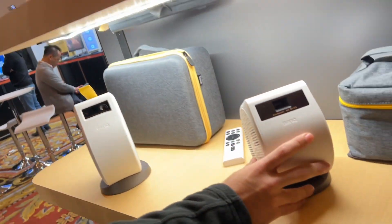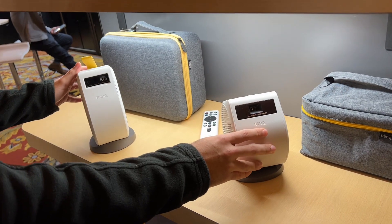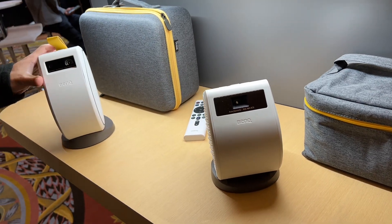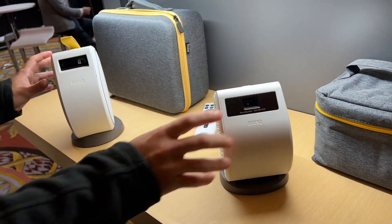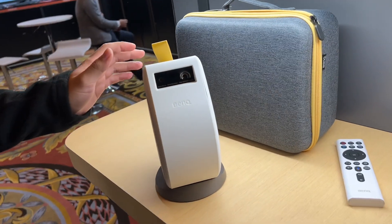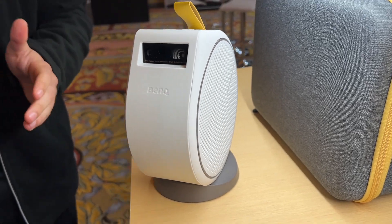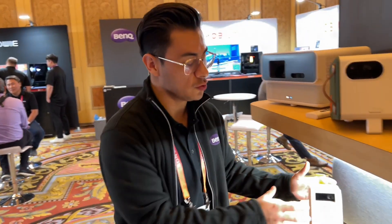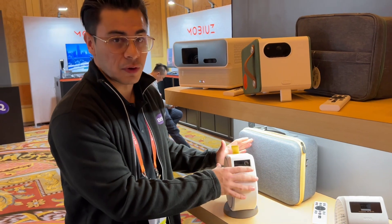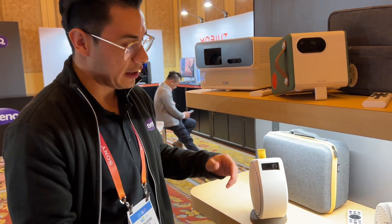This is the GV11, the sister model to the GV30. They're virtually identical — both come equipped with an ATV dongle. The difference is the GV30 is 300 ANSI lumens and 720p resolution, while the GV11 is 200 ANSI lumens and 480p resolution. The sound quality is amazing for how small they are. We love these projectors for people on the fence about buying a projector — they're super easy to commit to, very user-friendly, don't take up much space, and you can put them away in their carrying case. Just turn it on and you have a full projection.